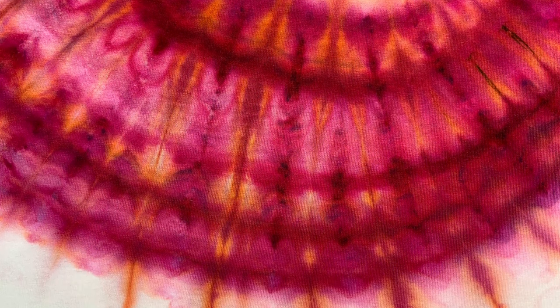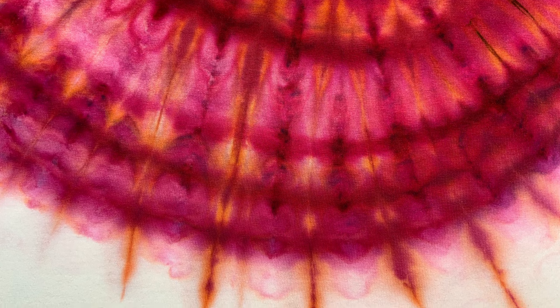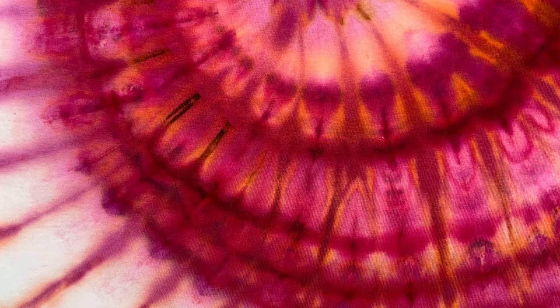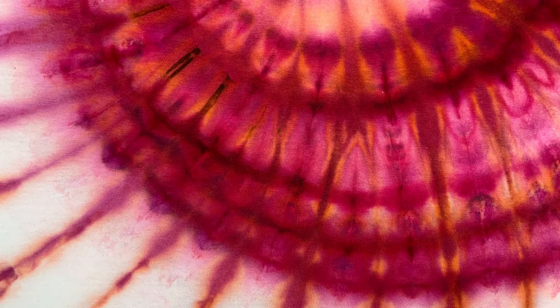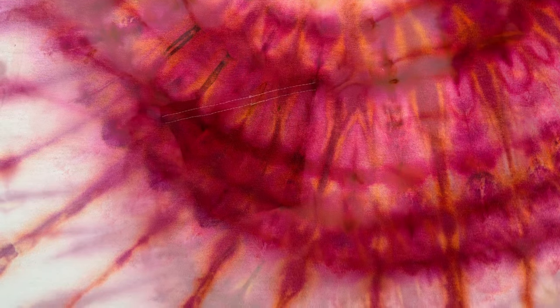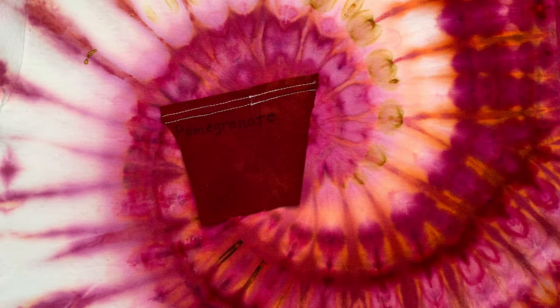I'm not sure what I'm going to do with this shirt. I've considered putting it up on Etsy for like $5 just to pay for printer ink and some gas. I don't know — I might just keep it. It's a pretty shirt. What do you guys think of the rust spots? Please leave me some comments down below.